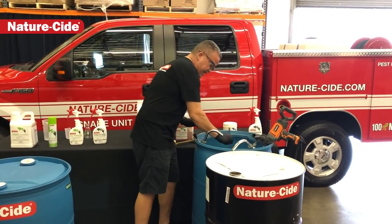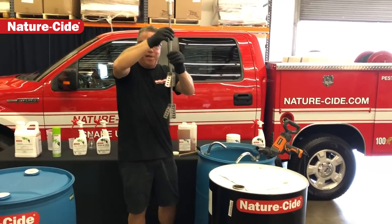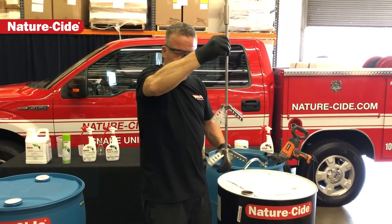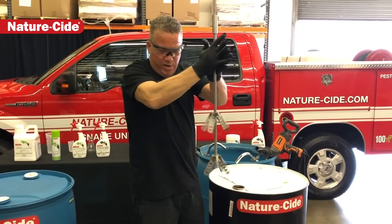The second thing you're gonna need is a butterfly mixer. This is a butterfly mixer. The reason why they call it a butterfly is that when it starts to spin, its wings come out.